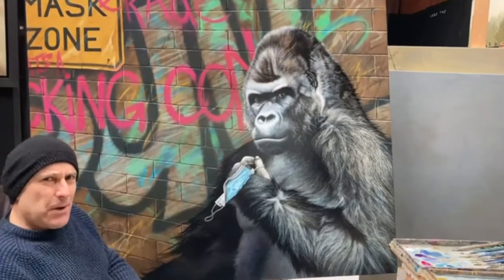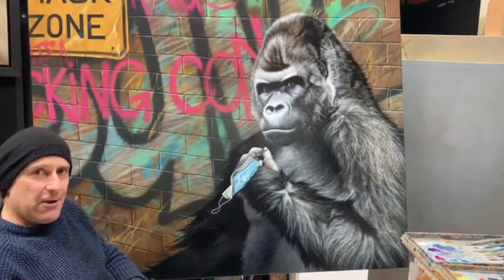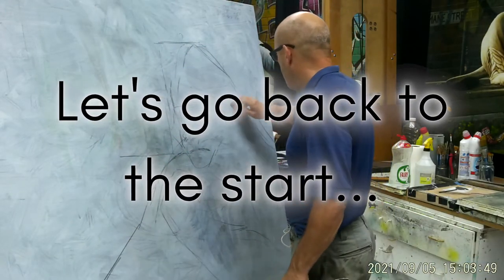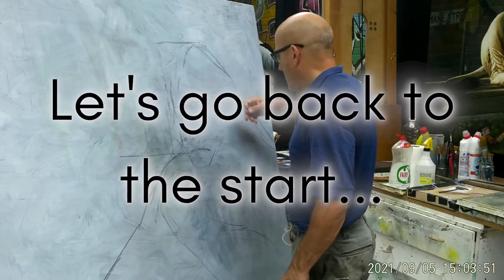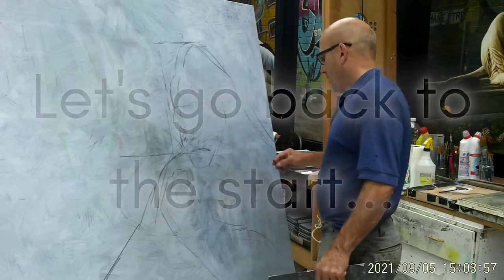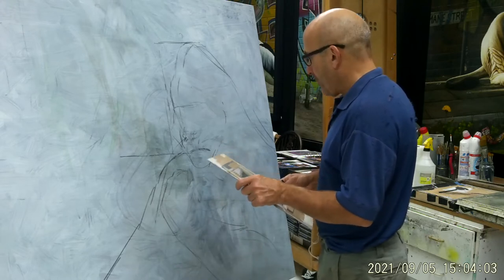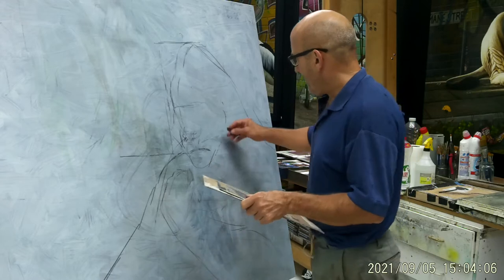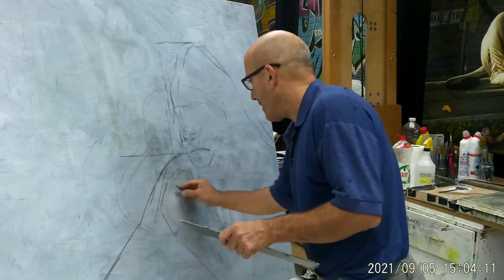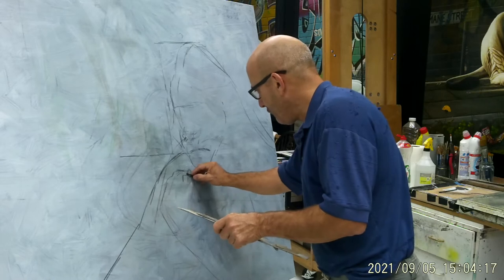He doesn't look none too pleased, but maybe that's how gorillas look all the time — maybe he's a happy gorilla after all. So I'm starting a new painting. I've been working on various canvases to see which one fits best, and there are three or four ideas I've got for a painting this time. So I've got to get on with one of them — this is very early stages, just going to roughly draw out where everything is.